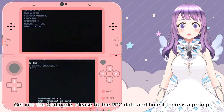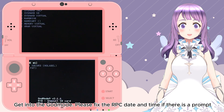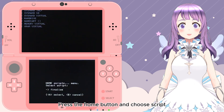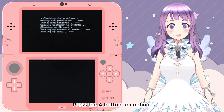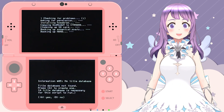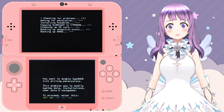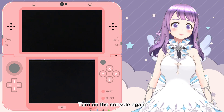Now we are in GodMode9. Fix the RTC date and time if there is any prompt. Press the Home button, then select Script, select the Finalize script, and press A to continue. Press A again, then enter the combo keys to proceed. Press A to turn off the console, then turn it on again.